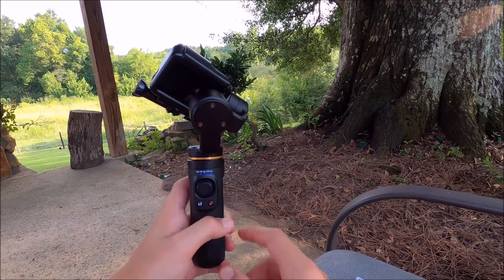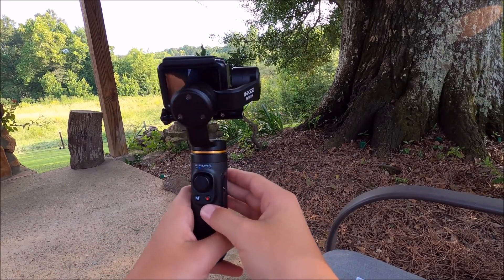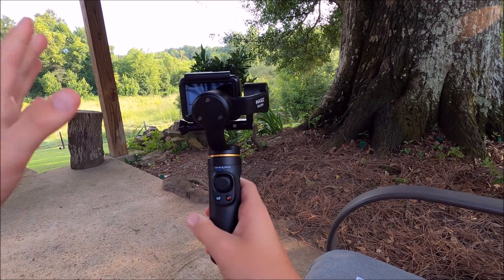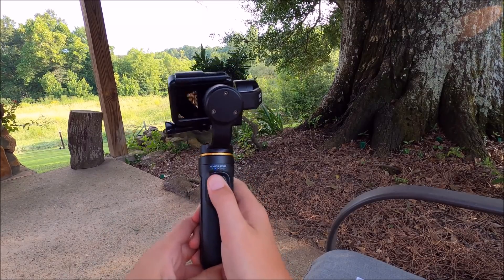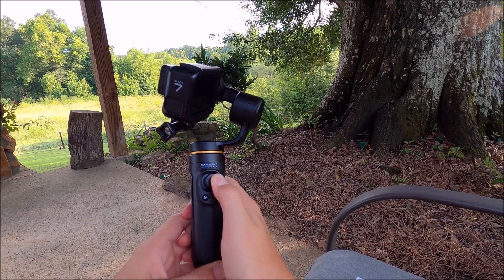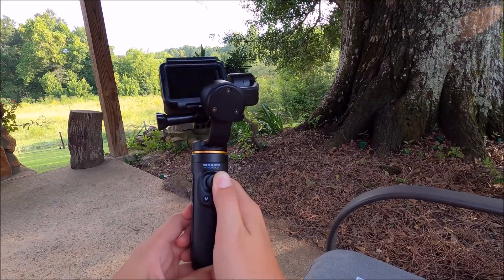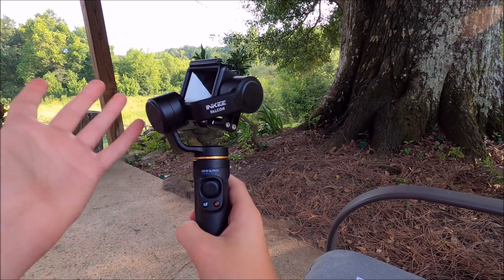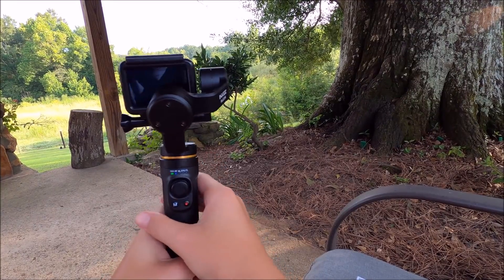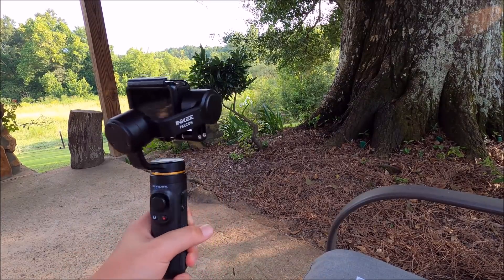Double tapping a button made something happen — I'm not sure what. But if you double tap the button on the back, that puts it back to the normal position. You can also control the angle with the little joystick, moving it side to side and up and down. Double tapping the back button brings it straight back. It's a pretty cool gimbal to stabilize your GoPro even more.